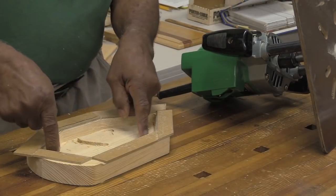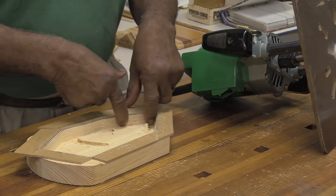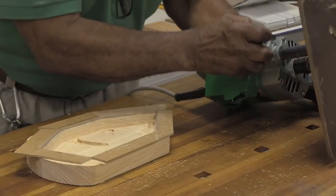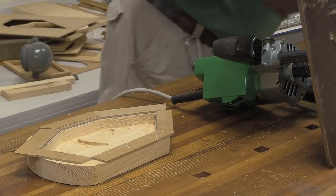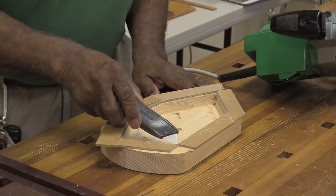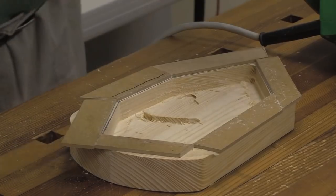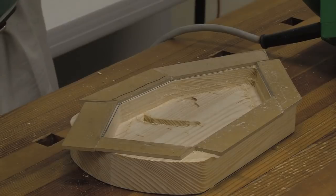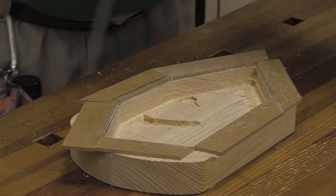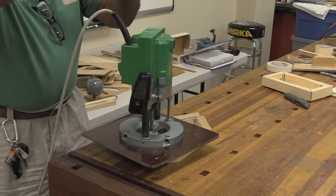I want you to be able to see — now I've got this stuff here and as I'm going around I'm going around this side first. As you're routing, sometimes sawdust will get on the top edge and keep your guide bushing from resting all the way in the corner. So you have to clean it out — I usually blow it out. That's the reason I go around twice: the first time there might be a little sawdust and it's not all the way against the template; the second time I usually get a cleaner cut.